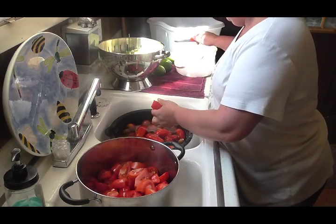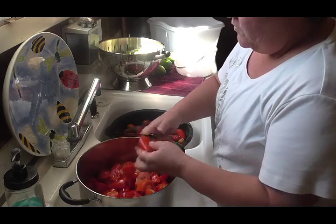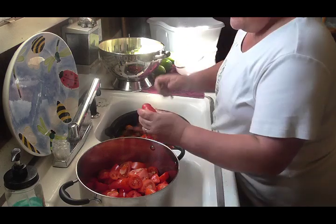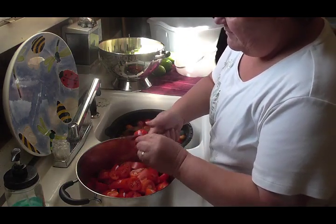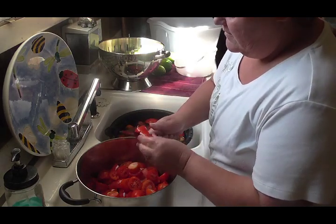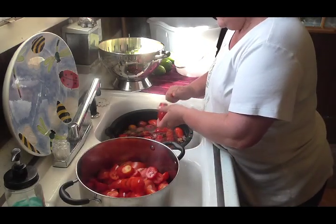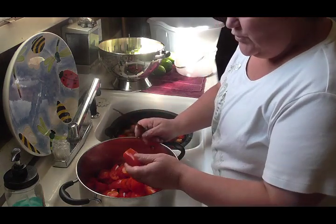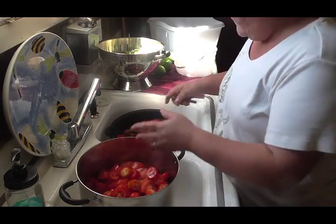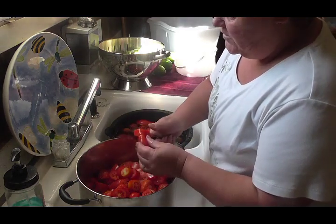Depending on how much I get, I may just can it up. I don't peel them, I don't blanch them — I just wash them really good, cut the end off, cut any bad spots off, and I put them in my big soup pot. This is so easy to do. You don't have to peel your tomatoes or blanch them if you're going to do it this way, because the tomato skins have a lot of nutrients in them, so this way I can keep those nutrients too.